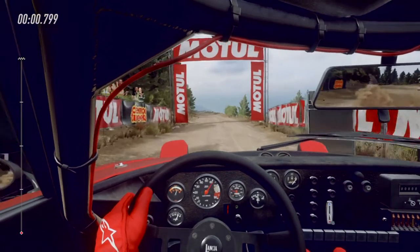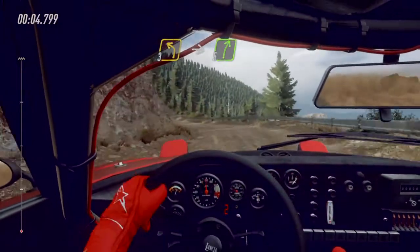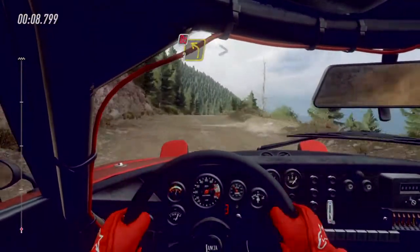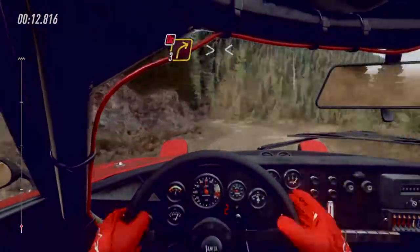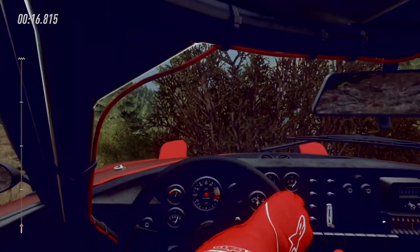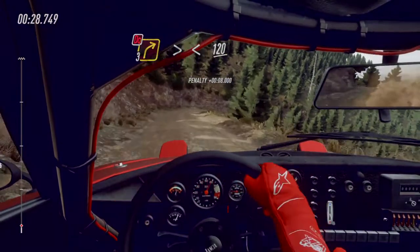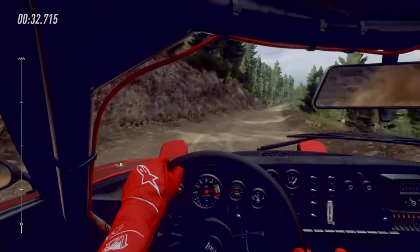One go. Three left into five right, keep middle of a crest. 40 don't cut. Three left tightens, narrow. 50. Three right don't cut, opens. 120 over bumps and jumps.